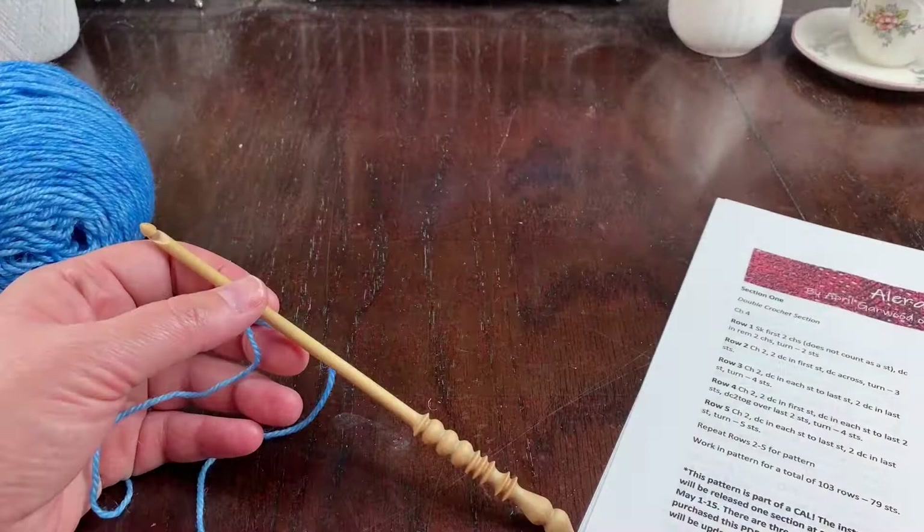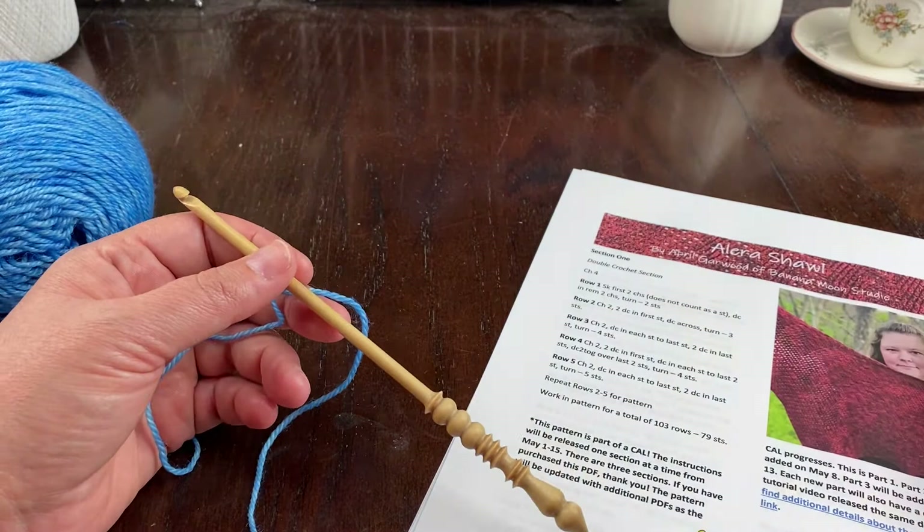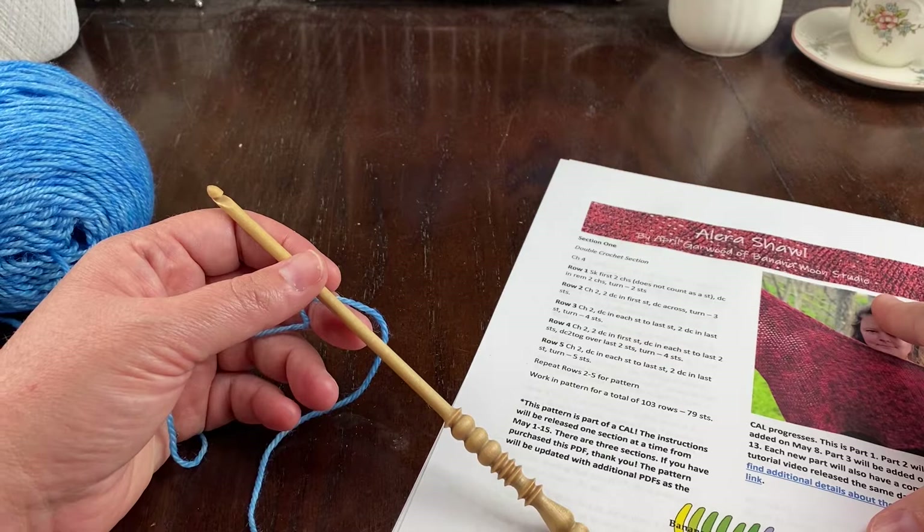Hi crochet friends, it's April, and today I'm making a video to demonstrate the stitches you'll need for section one of my Alara Shawl crochet pattern. I'm doing a crochet-along with this pattern and it starts on May 1st, so hopefully you're involved in that.